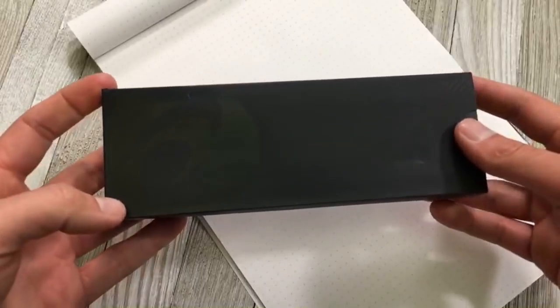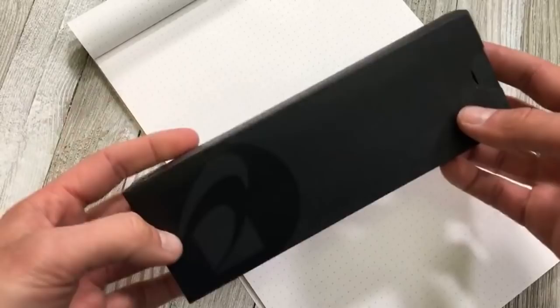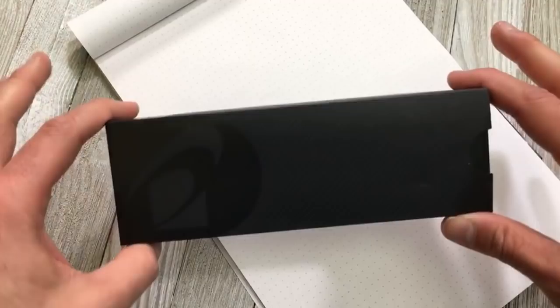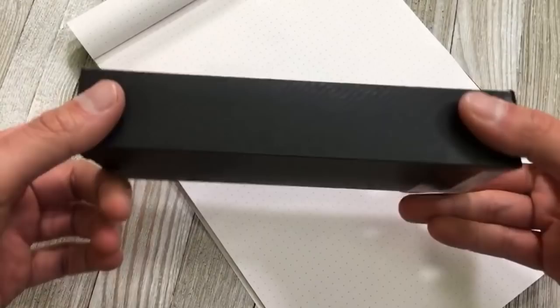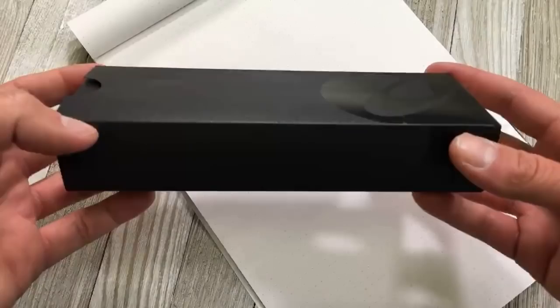Pen friends, this is Tom with Gold Spot Pens. Today we have a Pilot pen for our unboxing and it's not just any ordinary Pilot pen. Although this kind of looks like an ordinary Pilot box, it is one of Pilot's higher-end items that comes with a special nib, and I want to share this with you because it goes along with the pen we used in our previous video about stub versus flex nib pens.